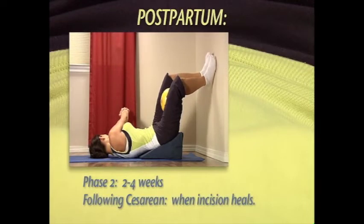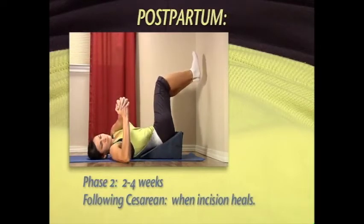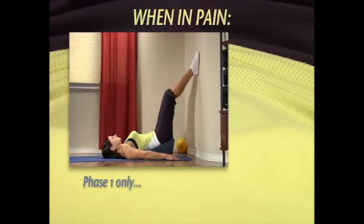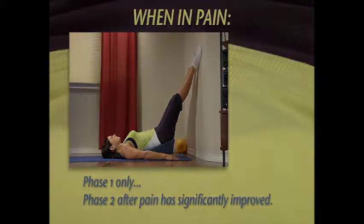Cesarean birth usually delays phase two exercises by an additional two to three weeks while the abdominal and uterine incision heals. Be sure to use abdominal protection if necessary. When there is back or pelvic pain, begin with phase one only, and progress to phase two when the pain is significantly improved.